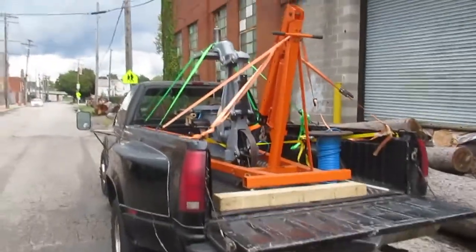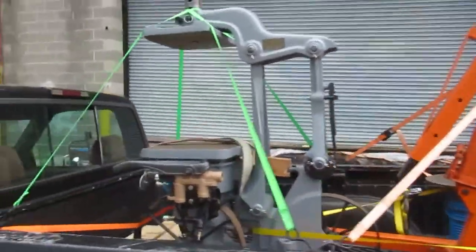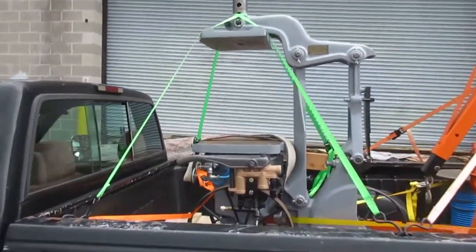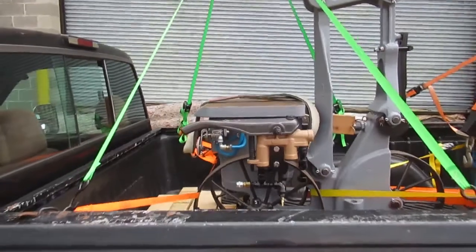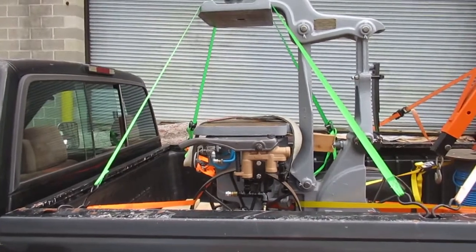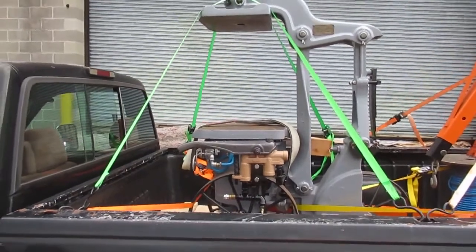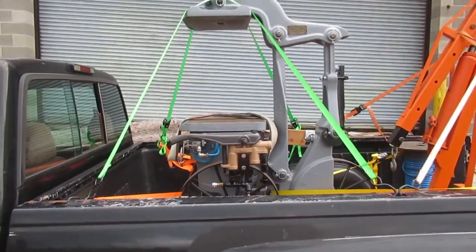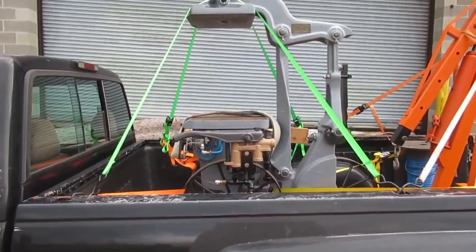We gotta lift it out of the truck with the engine hoist. Blaine's buddy with a log truck was supposed to help get it out but unfortunately he's not gonna get here until later. Blaine's not into the camera thing too much, so I'm not going to film too much of the unloading. Once it's out I'll get you a real good look at it.